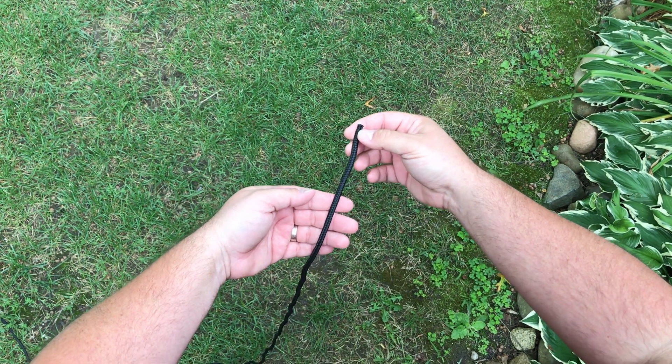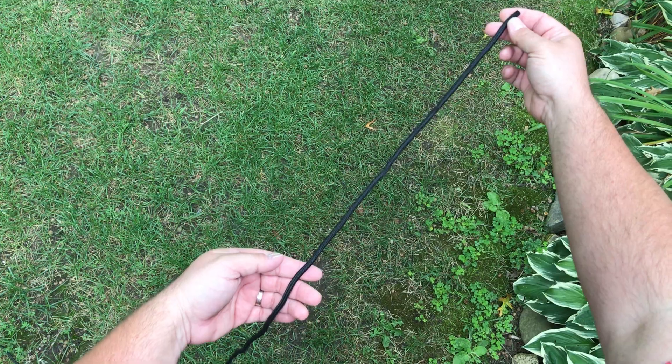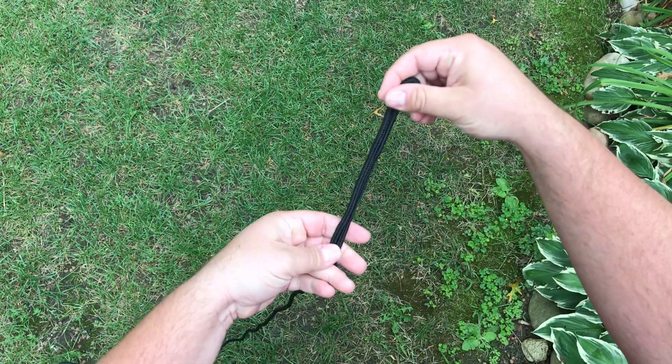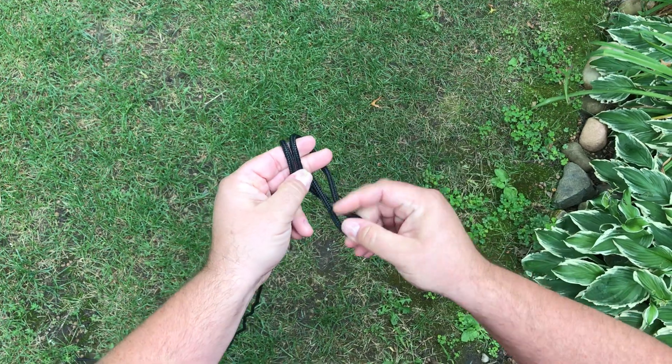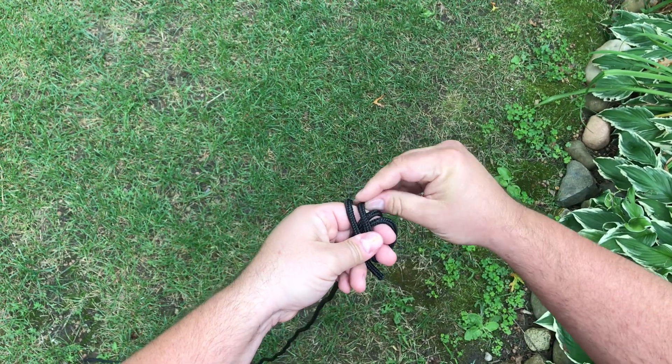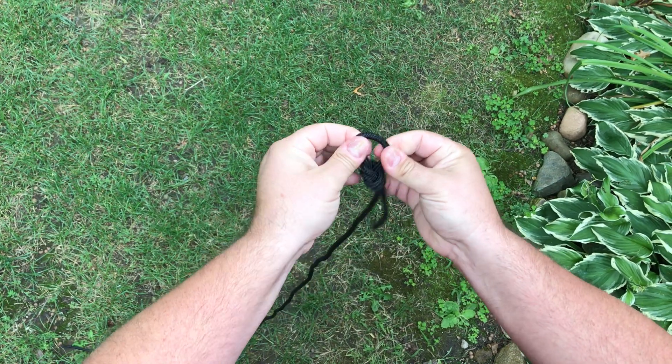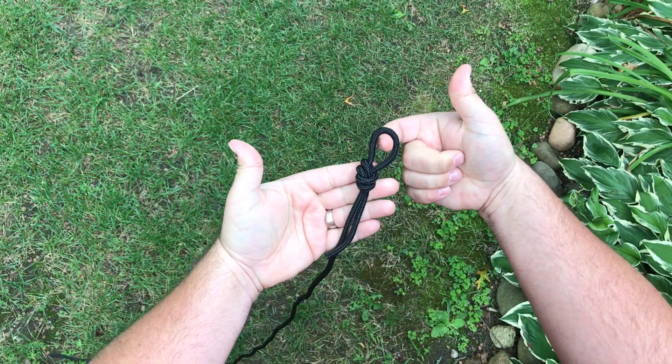This should be the only knot you're ever gonna need. Give yourself at least a good foot and a half, double it over, you got two fingers, you're gonna go under those two fingers, come back around, pull it and that's your knot — and this is what your carabiner is gonna hook on to right there.